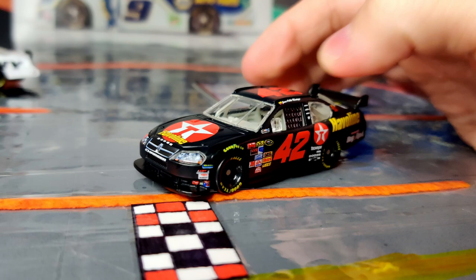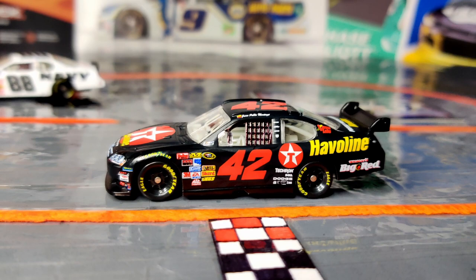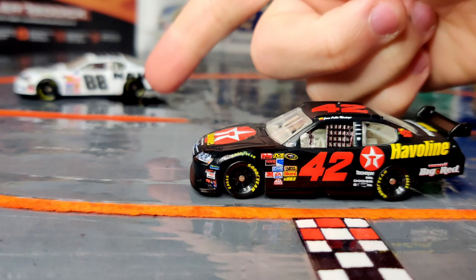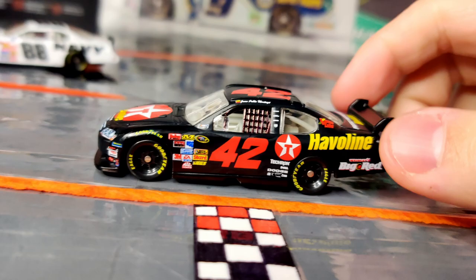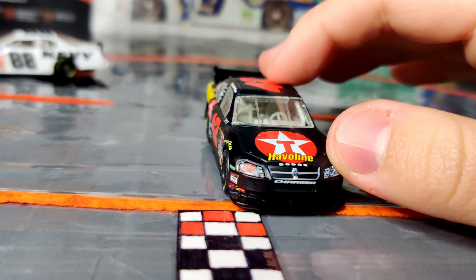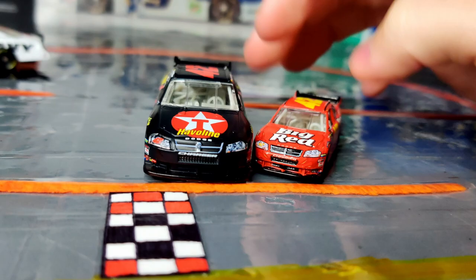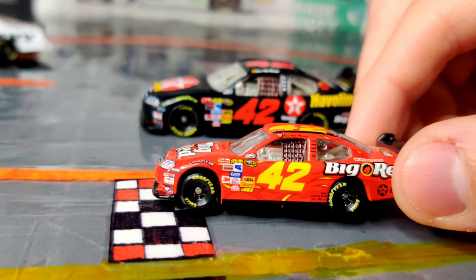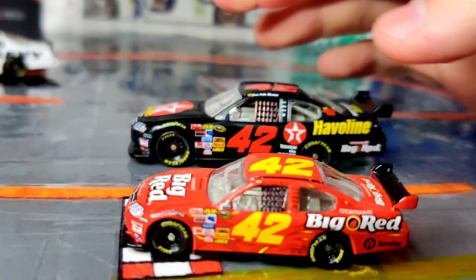This one will probably appear in the Battle of the Generations as well. The Brad Keselowski one I got just because it's cool to have one of Brad's first Xfinity cars, while the Montoya one I got specifically for the Battle of the Generations. I'll also show the 1:87 scale car — it's the big red car, a cool looking paint scheme. I wish I could find it in 1:64 because the decals would probably be more visible at the larger size.